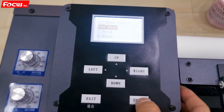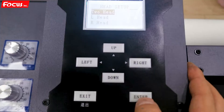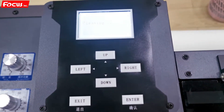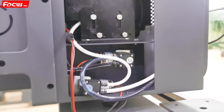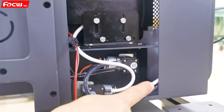We press Enter again, then Enter once more to confirm. Then the cleaning starts and we can see the cap station begin to move up and start pumping the ink. We can see the white ink coming out into the waste ink bottle.